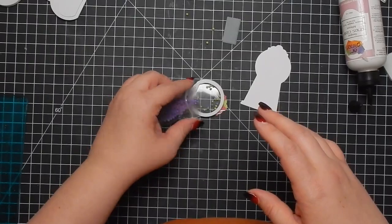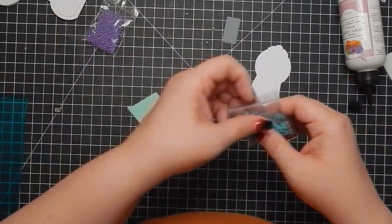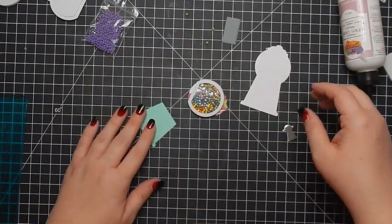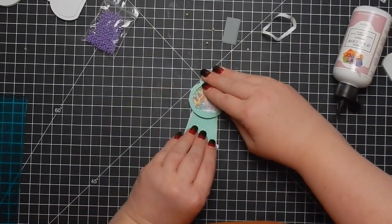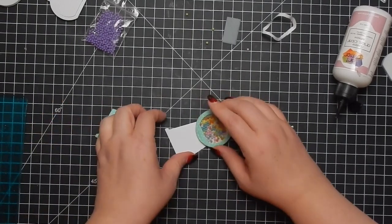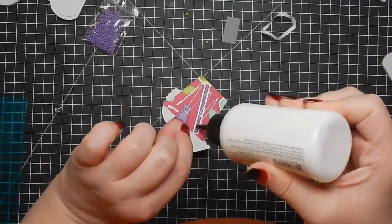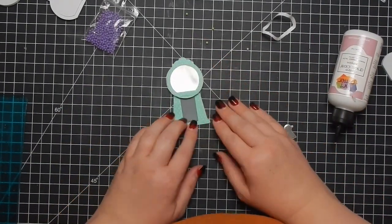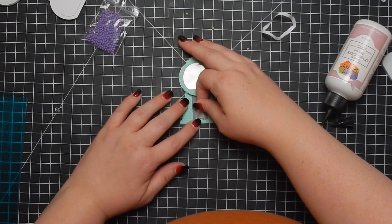Once your little shaker bits run out you can use sequins or whatever you have in your stash. In my opinion, Queen & Company has the best shaker bits out there. Here is where I made the mistake — this piece should have been attached first before the foam piece. So I lift it up gently and kind of stick it in there. I didn't want to flip it over because then all my little balls would fall out, so I hold it above me and stick it in there, then finish putting together the rest of the gumball machine. I do use some silver cardstock for that little piece right there.